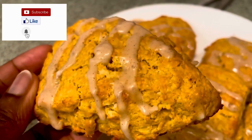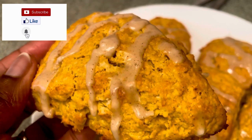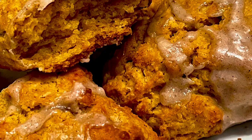When you take out your scones, you're just going to drizzle the glaze over them, let them cool for about five minutes beforehand, and there you go — your sweet potato scones. I hope you guys enjoyed this video. Please be sure to like, share, and subscribe, and if you make this recipe, I'd love to hear your comments below.